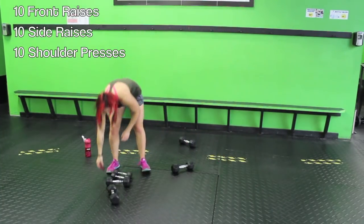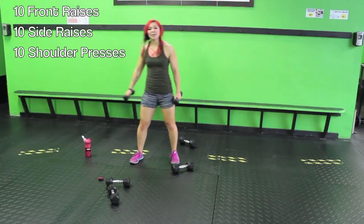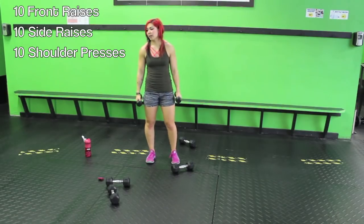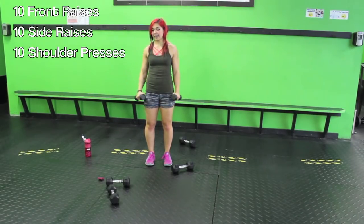Alright guys, this is it — last two minutes. I'm going to use only fives. We have ten front raises, ten side raises, ten shoulder presses — a shoulder burnout. Bring it up, remember to relax the traps. Three, four — remember it's non-stop — five, six — make sure you're using anterior deltoids for this. That's ten. Side raises: one, two, three, four, nice and controlled, five, six, seven, eight, nine, ten.